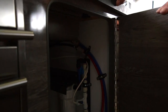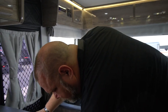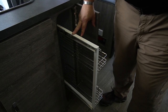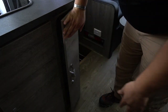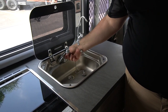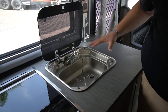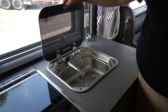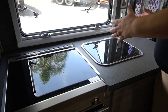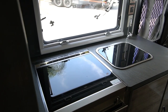Our first cabinet underneath is actually a pullout pantry — this is where you can put canned goods, spices, stuff like that. Then we have our sink with a cover over it, a hot and cold faucet, and our drinking water right next to it, nice and convenient. The sink surface also works as a cover area, so if you want to use it as a prep area or to serve food, you have that surface available.